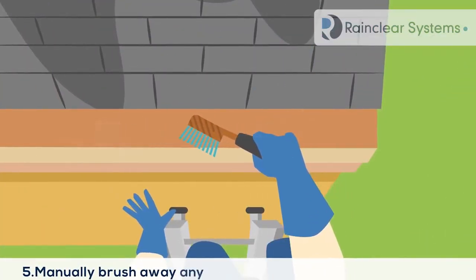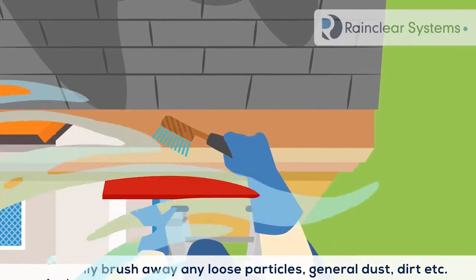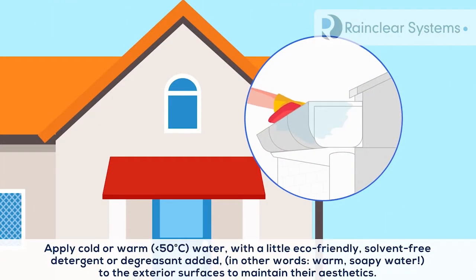5. Manually brush away any loose particles, general dust, dirt, etc. Apply cold or warm water with a little eco-friendly solvent-free detergent or degreaser added — in other words, warm soapy water — to the exterior surfaces to maintain their aesthetics.